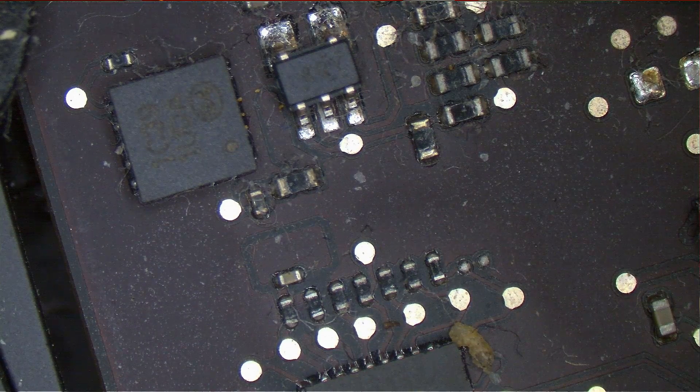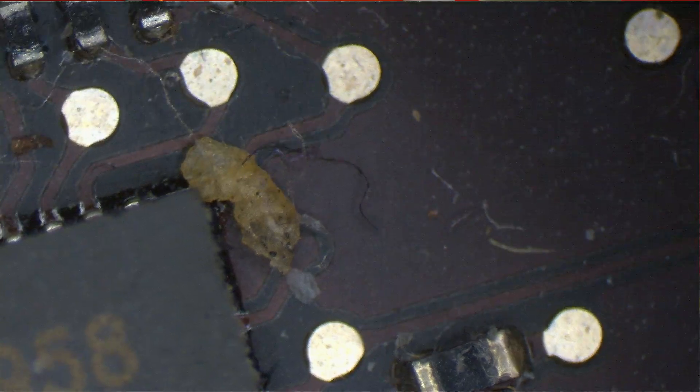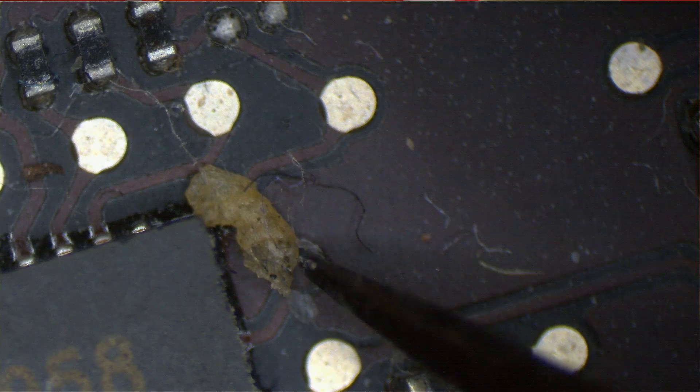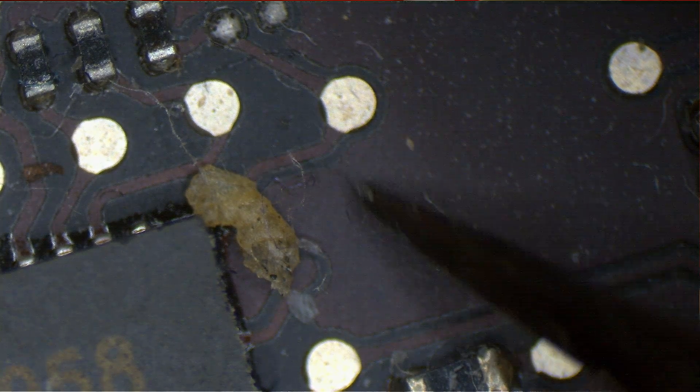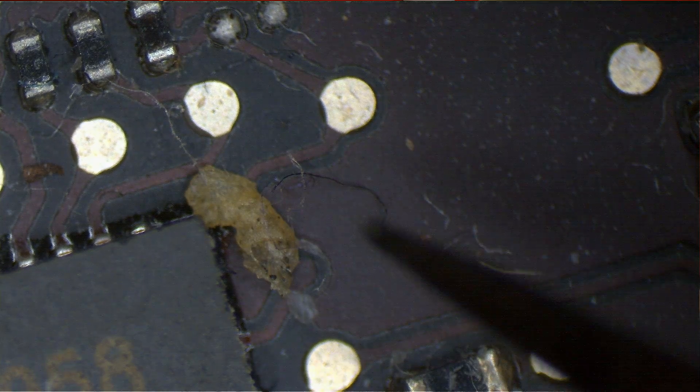The image looks a lot better now without the banding. Looking more closely at the board, I'm not sure what I'm seeing here, but I'm kind of glad I've got gloves on. It almost looks like a bug — it has what appears to be eyes, antennae, and legs. For all I know it's just a piece of dirt, but I get so many computers with actual bugs in them that it's really hard to tell.